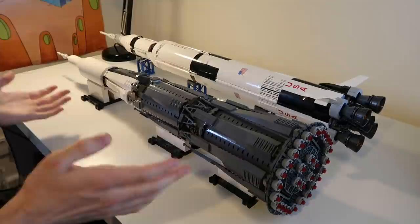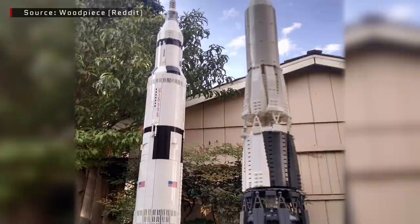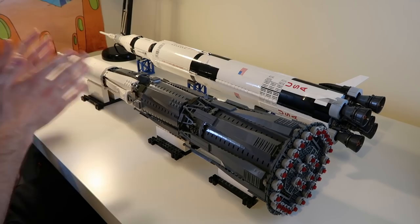This design isn't completely my own. The original design was by Woodpiece and placed on Reddit, and it's been updated by a few people — first by FitzRurisk and then Spangle. I followed his instructions for the first two stages. Most of the top of the rocket I've completely changed; I've actually added a fourth stage and the whole lunar complex and everything inside the fairing.